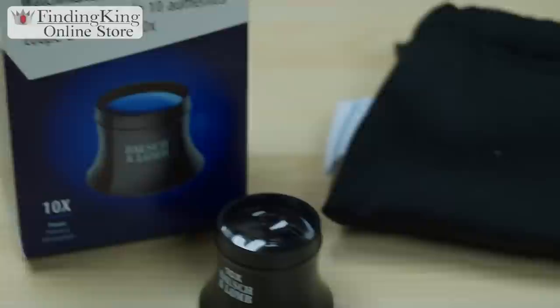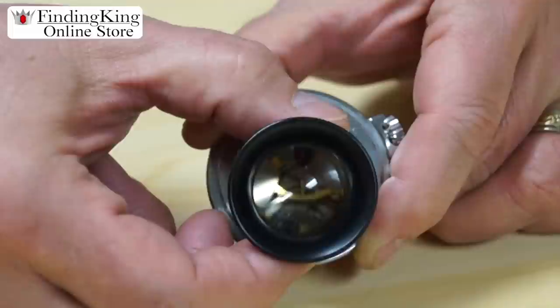With this Balsam Loam Monocle Loupe, you're going to need to get it about a half an inch away from the item you're looking at. As you can see, I'm going to show you how to put it to your eye. Get it up there, keep both eyes open when you're looking, and look at what you see.